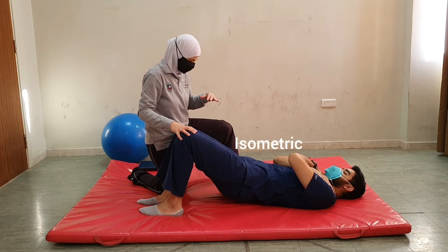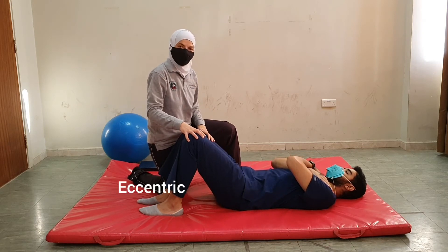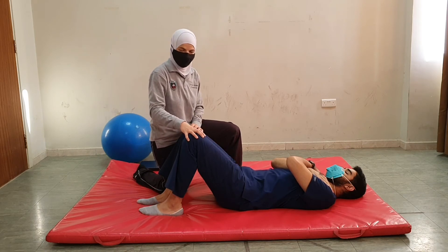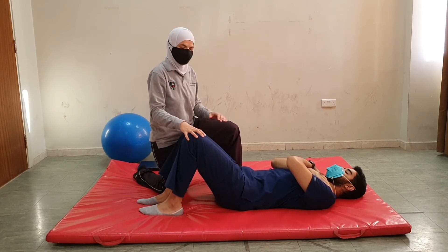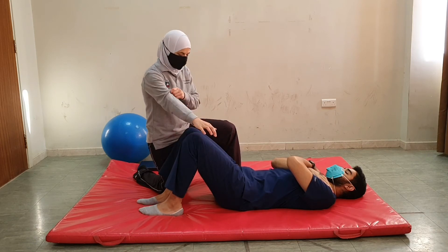Now gradually lower the pelvis against gravity. With combination of isotonics, we will be resisting all three movements at the gluteus maximus.